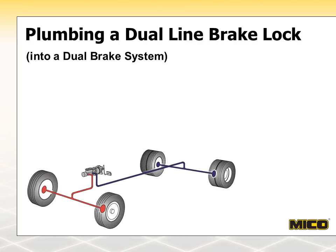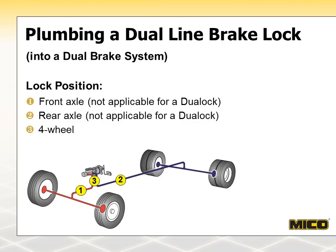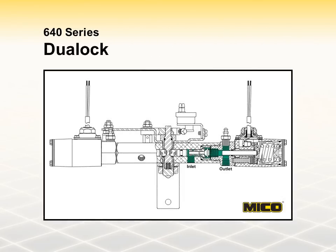Here is a dual-system diagram with three lock positions shown. If you are using a dual lock for this application, position 3 is the only possible location. Four-wheel lock-up in a dual system is what the Mico dual lock was designed for. Mico 640 Series dual locks are installed in a brake system between the last hydraulic component in the supply line and the wheels. They incorporate two manually operated one-way check valves in a single housing. In the released mode, the dual lock valves are open and brake system fluid flows freely between the master cylinder and brakes. In the locked mode, the valves close and the lock functions as a one-way check valve — fluid from the master cylinder can flow through the lock to the brakes, but when the brake pedal is released, the pressure remains locked at the brakes as the pressure upstream returns to zero.